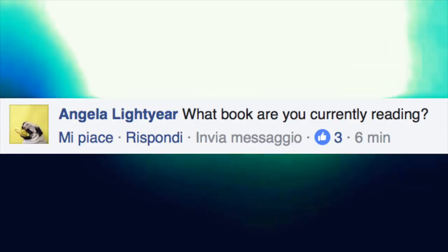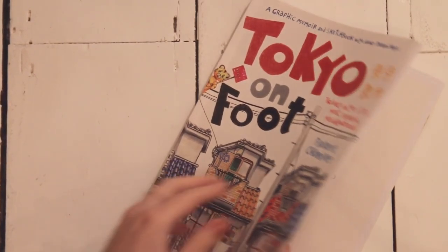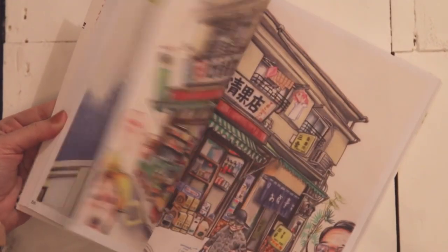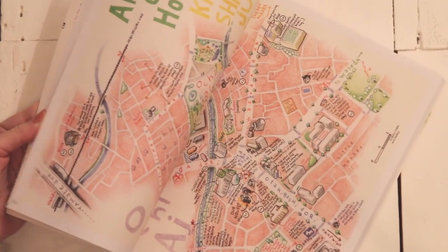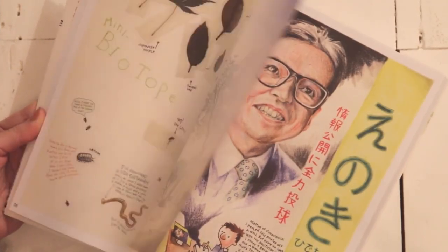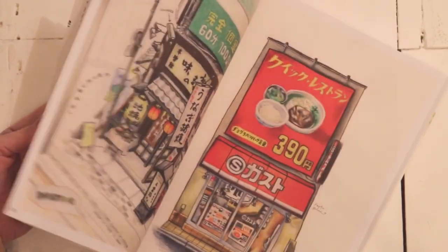So now that I'm done with the moisturizer, let's reply to the first question: what book are you currently reading? The very last book I picked up is called Tokyo on Foot, and it was written by a French artist that moved to Japan for a little while. While he was there, he illustrated everything he would see — maps, neighborhoods, people. I highly recommend it if you're into Japanese culture, because it was beautiful.